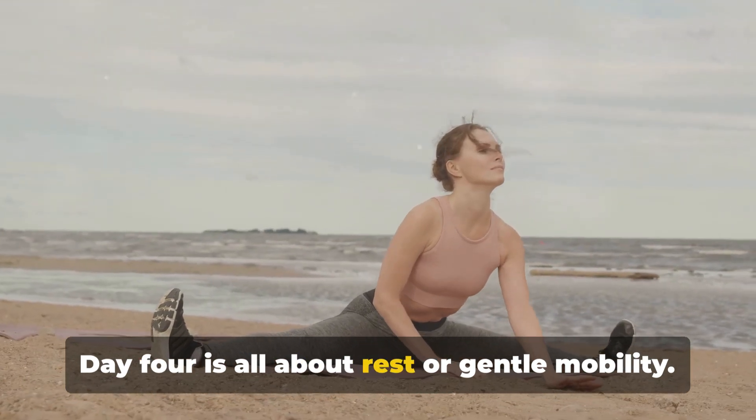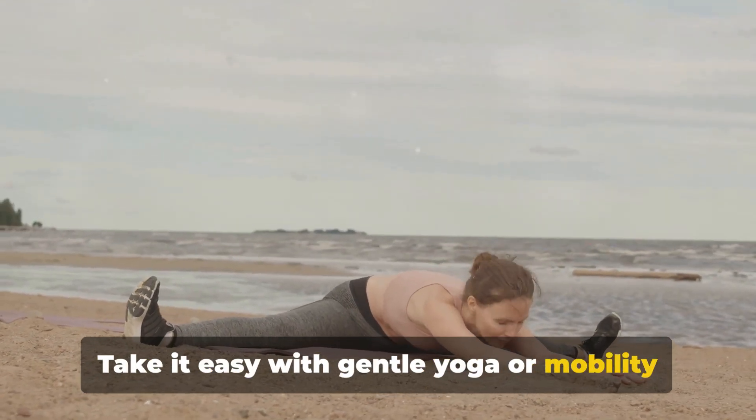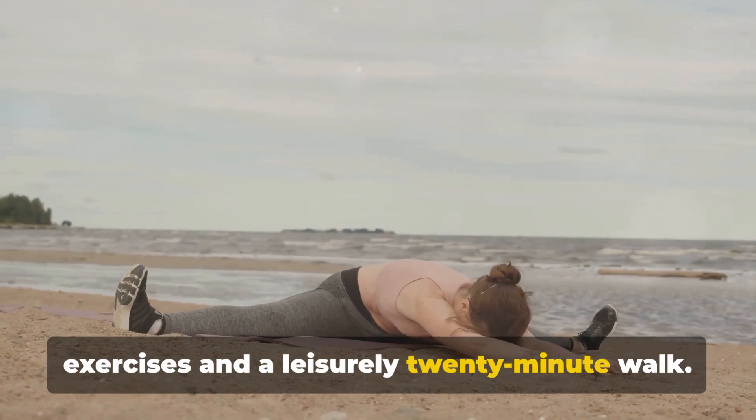Day 4 is all about rest or gentle mobility. Take it easy with gentle yoga or mobility exercises and a leisurely 20-minute walk.